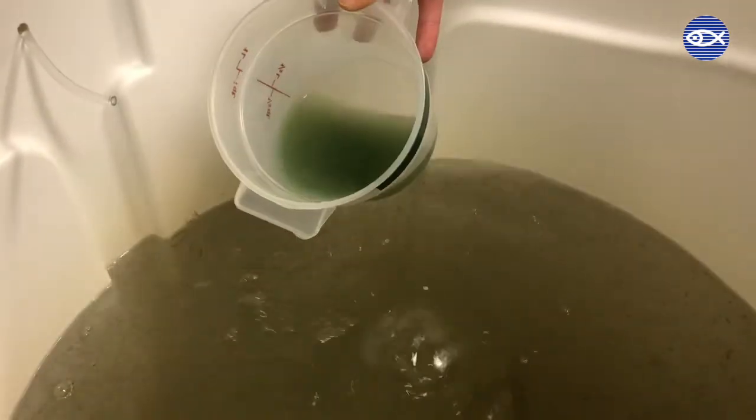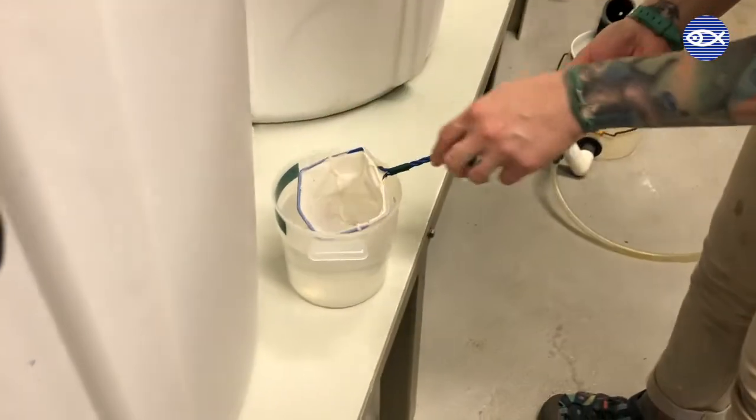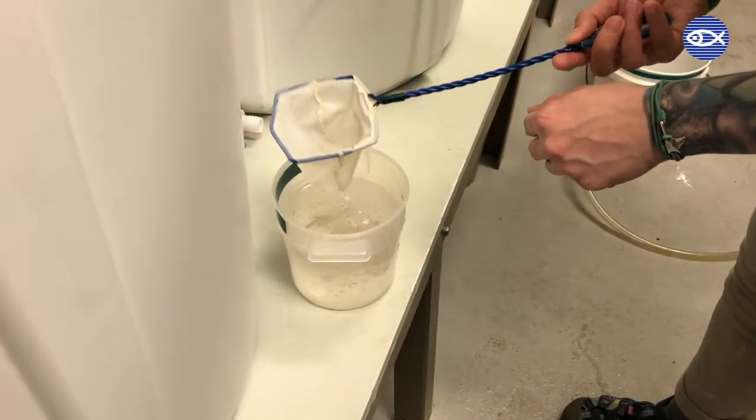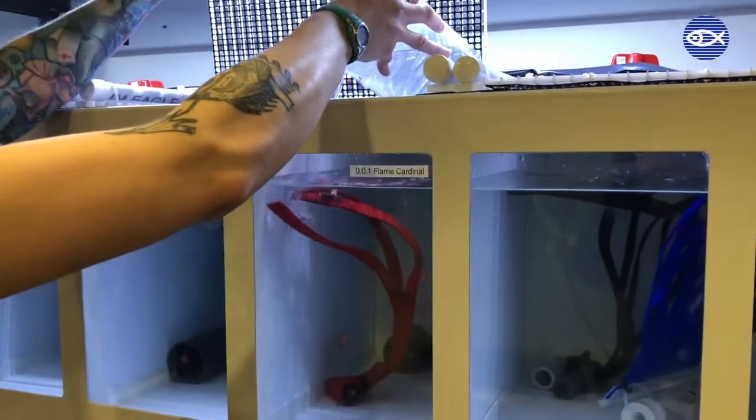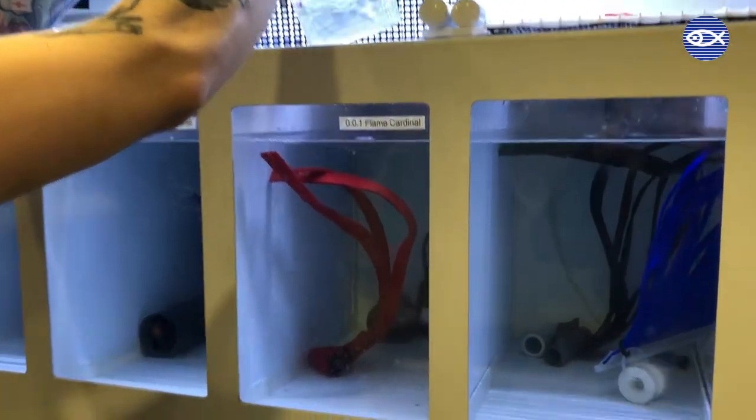Unlike larger animals such as humans, turtles, or even sharks, most fish cannot take a traditional vitamin. So these brine shrimp act as a vessel or delivery system for those vitamins to get to our fish. We have also used adult brine shrimp in the past to administer certain medications to smaller animals.